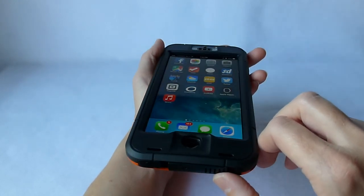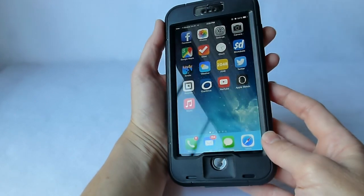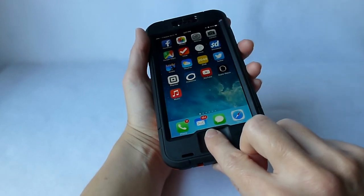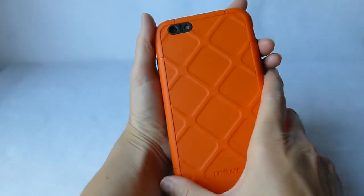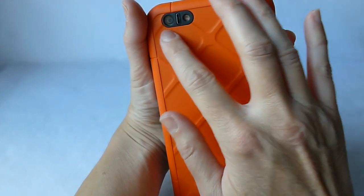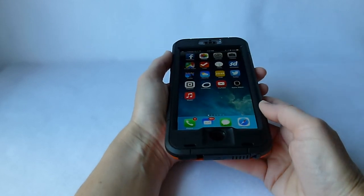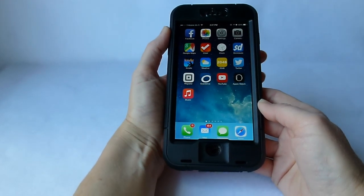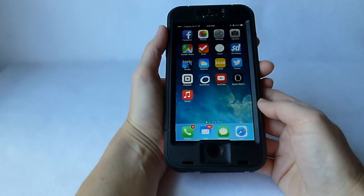Overall, very, very impressed with the Dog and Bone Wetsuit — I think it's a great case. The install is a little on the tricky side, but nothing too particularly bad. I like the looks of it. The home button is a little constrained but Touch ID still works fine. I also look forward to trying out the tempered glass screen protector, as I'm a big fan of the tempered glass genre. I didn't have any issues with the camera; the flash seems fine. Really, everything seems to work great. You can get it from Dog and Bone directly for about $89. Thanks so much for watching — this is Kristen.